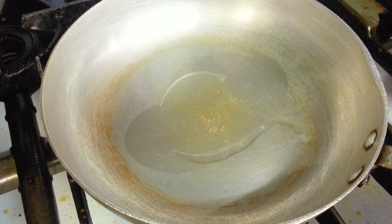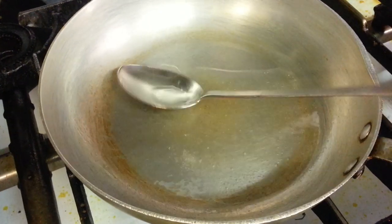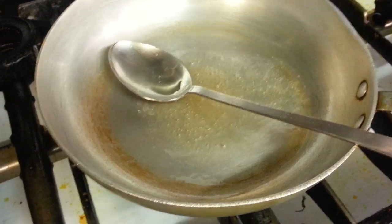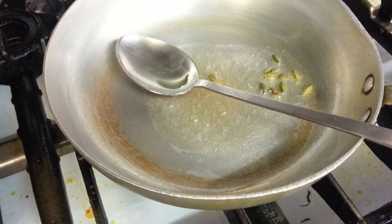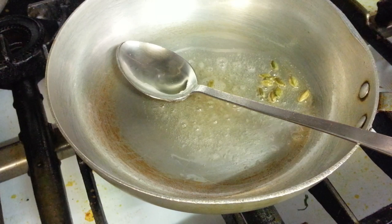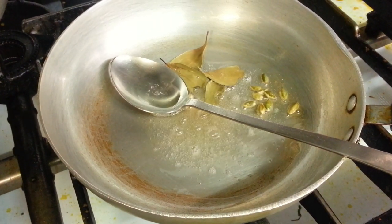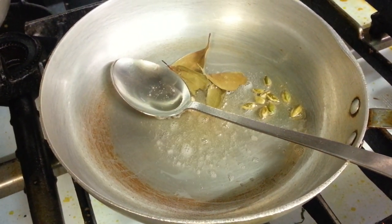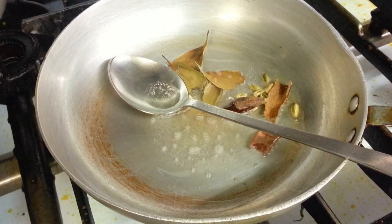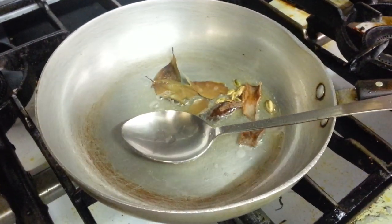Now we are making the Buna sauce for our Egg Buna. We are putting in some cardamom, a couple of pieces of bay leaves, a couple of pieces of cinnamon stick, and some chopped garlic.